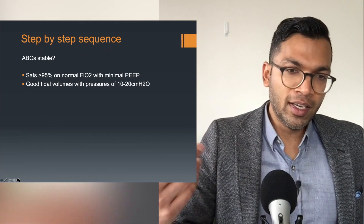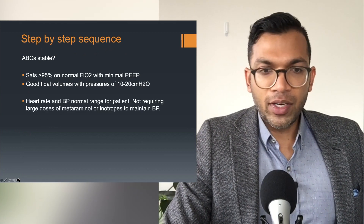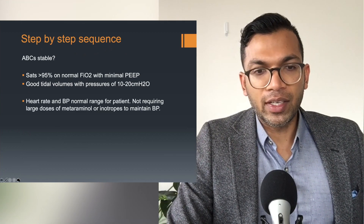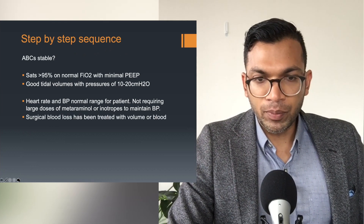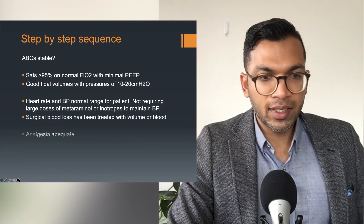You'll have good tidal volumes with normal pressures. Heart rate and BP are in the normal range for the patient, not requiring large doses of aramine or inotropes to maintain blood pressure. The surgical blood loss has been treated with volume or blood. Analgesia is adequate.